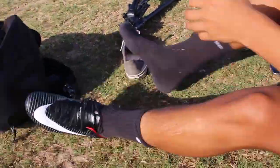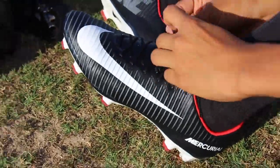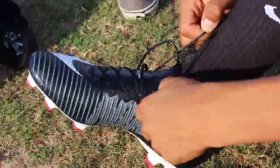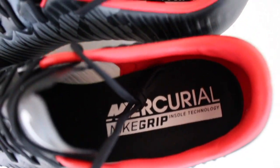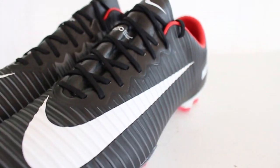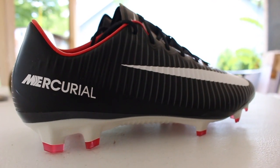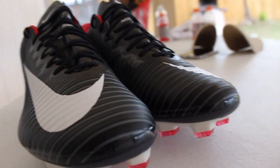Straight out of the box, the Vapor 11 feels really comfortable in my opinion because the upper is really thin. This is probably the most lightweight soccer cleat out of Nike's whole silos. The Vapor 11 upper actually has a speed rip texture type of upper which creates friction, so it will enhance your ball manipulation.